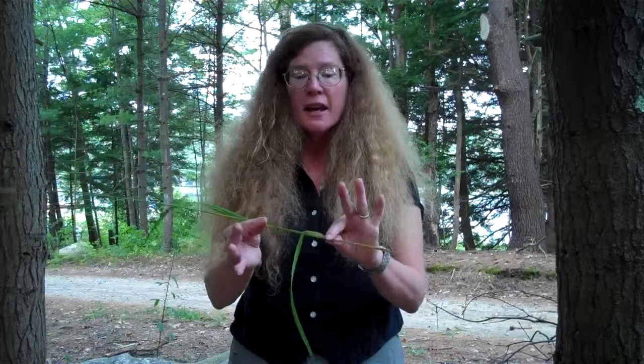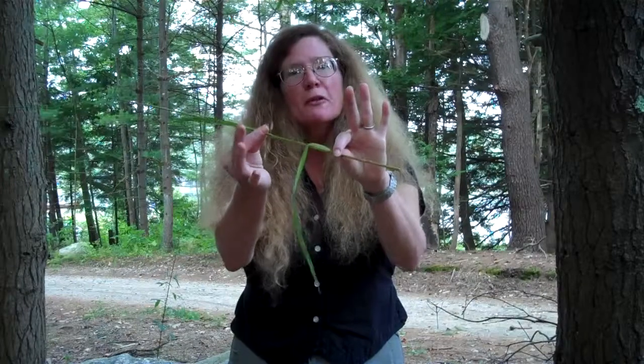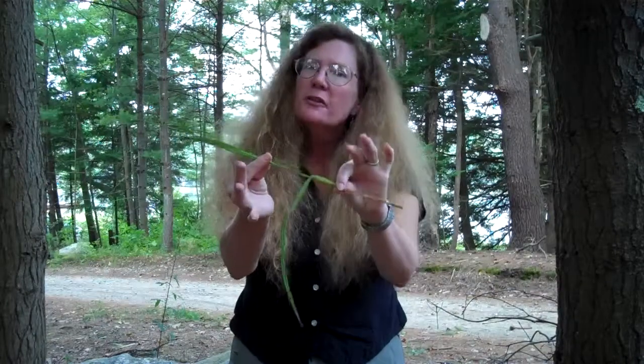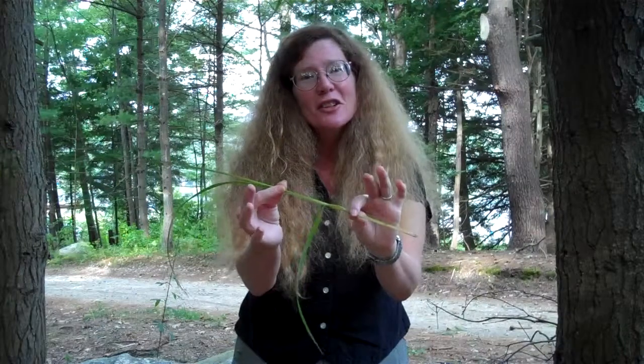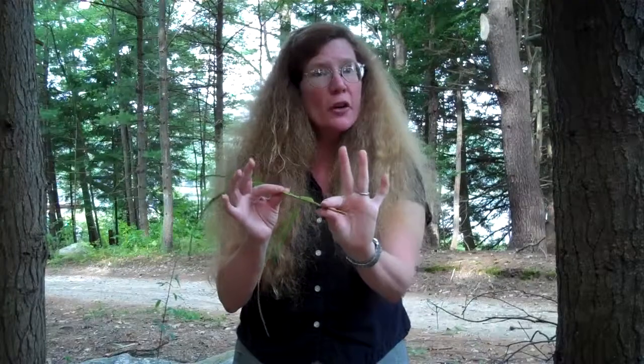One of the easiest ways to tell a Carex species from a grass is by its triangular stem. Roll the stem between your forefinger and your thumb, and you'll feel the three angles on the stem. Sedges have edges. The stem is triangular in cross-section, and it's also solid.